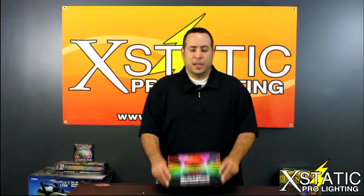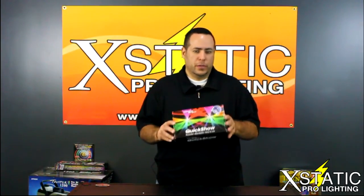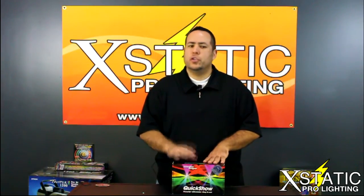Hey guys, it's Paul again for Ecstatic Pro Lighting. We're going to be talking about Pangolin's Quick Show. Now this is an ILDA laser show software. It's actually very powerful and very easy to use. It has a bunch of pre-rendered shows but you can also create your own content within it.